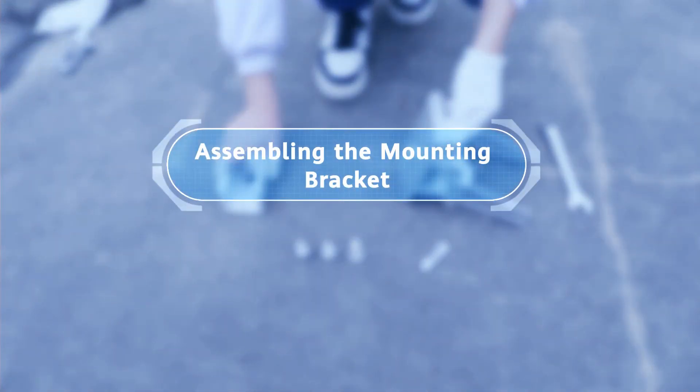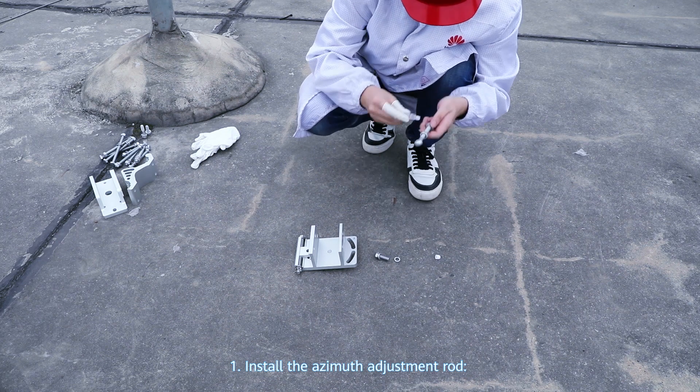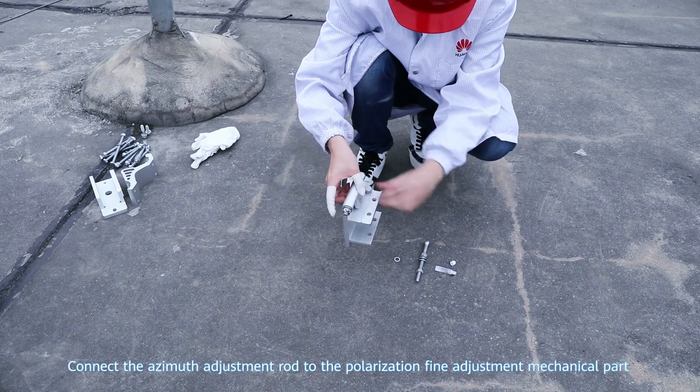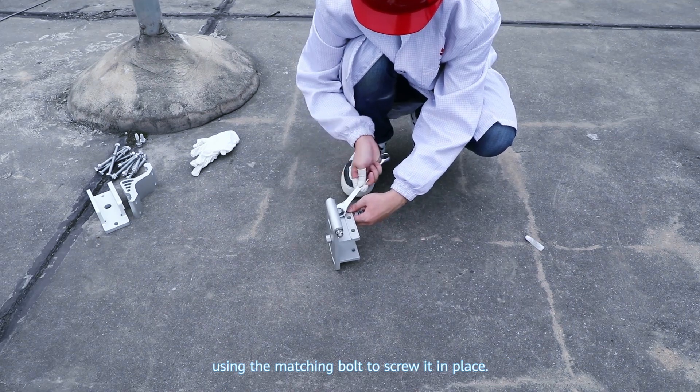Assembling the mounting bracket. Step 1: Install the azimuth adjustment rod. Connect the azimuth adjustment rod to the polarization fine adjustment mechanical part using the matching bolt to screw it in place.